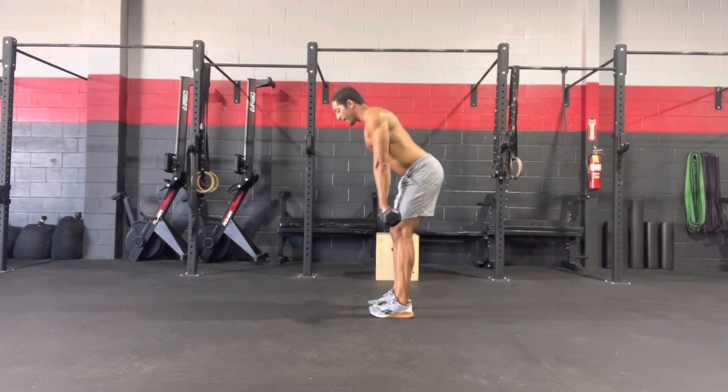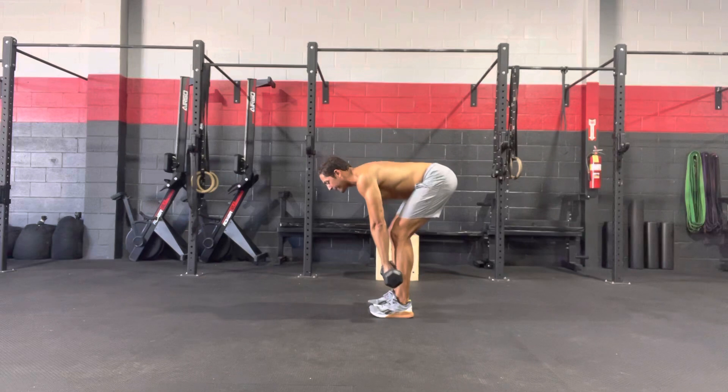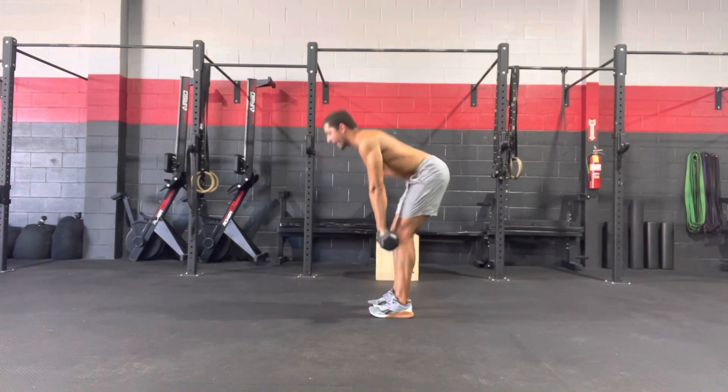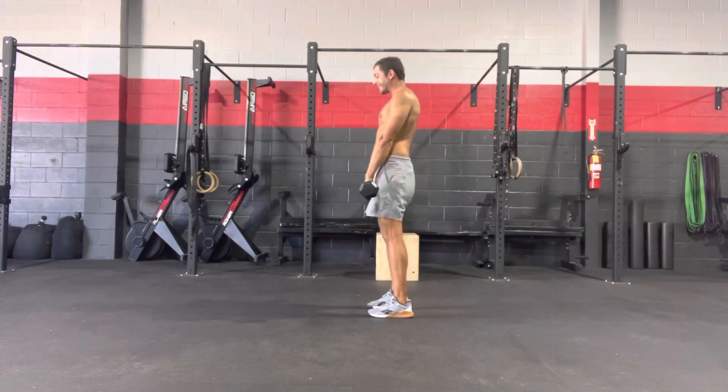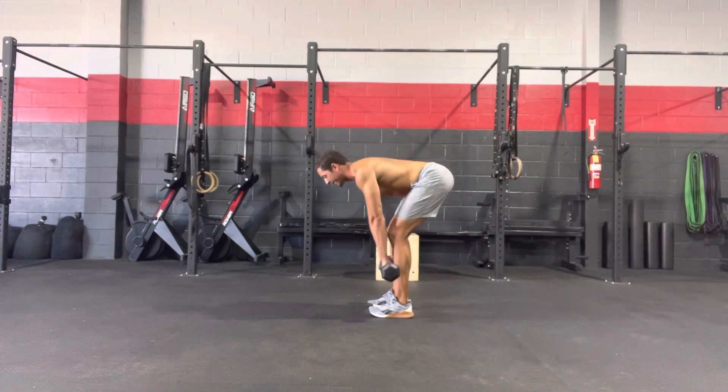So those hips shoot back, I have a nice bend in my knees, vertical shins, nice flat back. Squeeze that butt to stand tall as those dumbbells stay nice and tight to my legs the entire time.